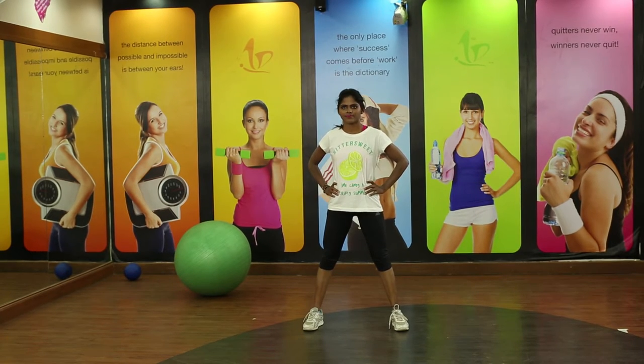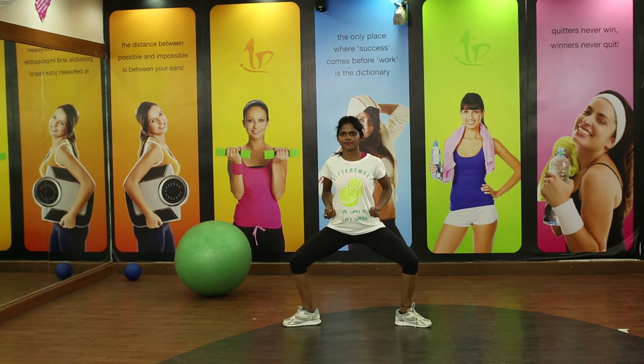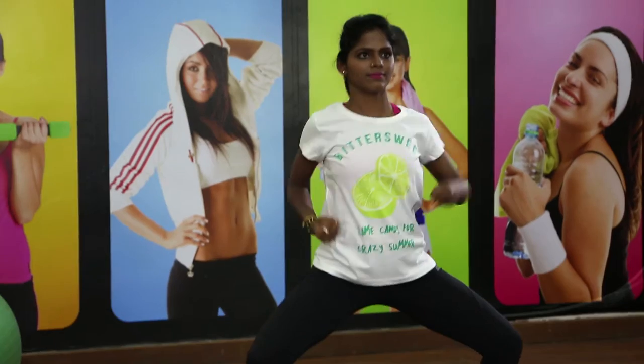Stand in a wider stance. Turn your toes out. Push your hips down. Hands next to your body, fold your fist and without locking your elbow joints, just punch forward.